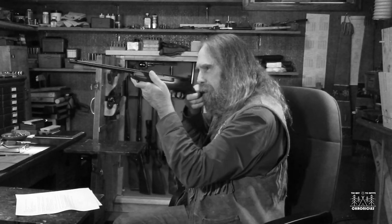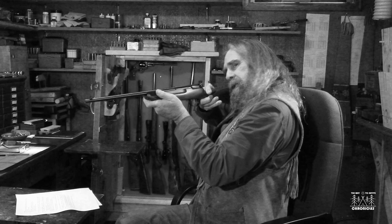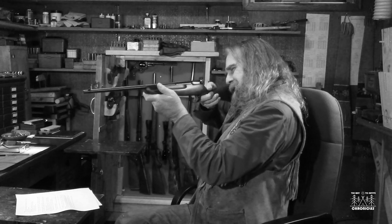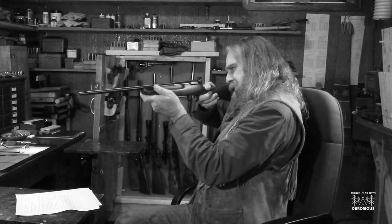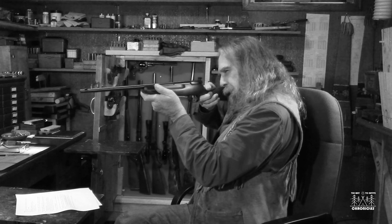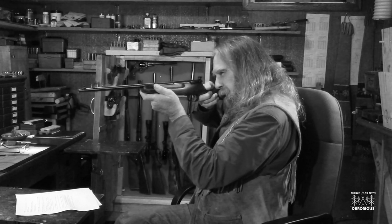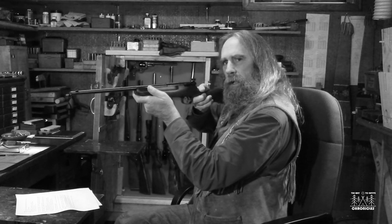Another mistake I see little persons make very often is they hold their head way too far from the sights, sitting way back like this. A lot of new shooters do that — I don't know exactly why, I think they believe it gives them an advantage. But get them to get their eye close enough in the proper position on the stock. That's one thing to watch out for as well.